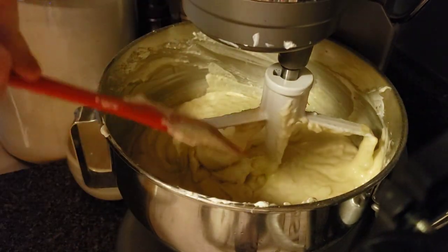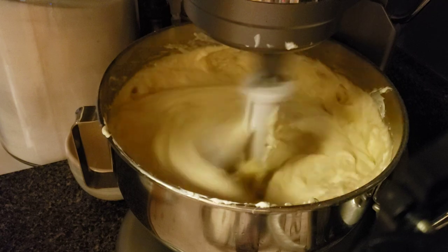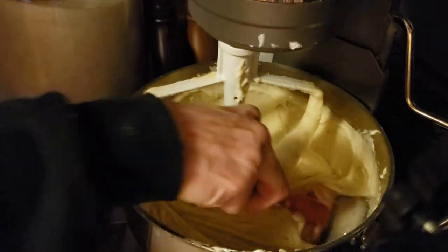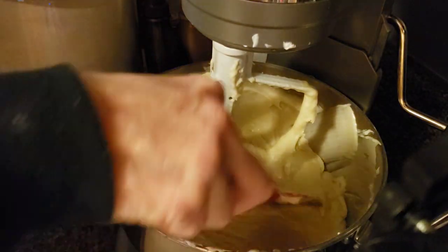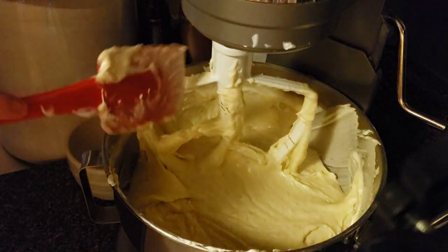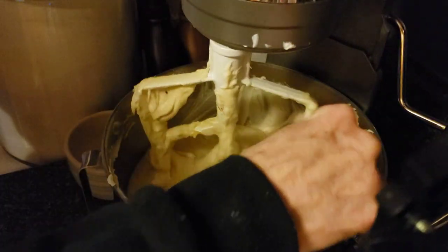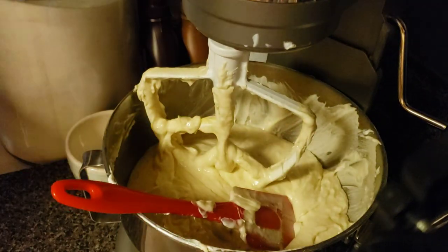This is absolutely amazing. I'm going to give this one quick whirl — just to make sure the sour cream and the banana and everything is all incorporated. Super easy recipe. I will put the regular recipe down below in the description and then you can double it yourself.